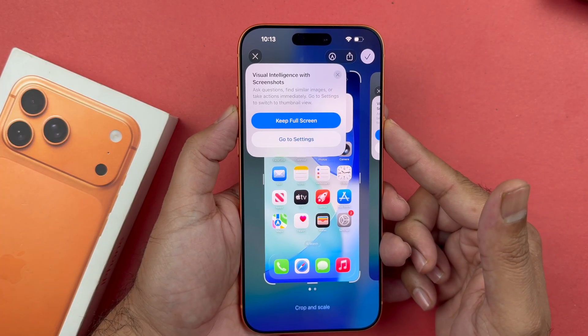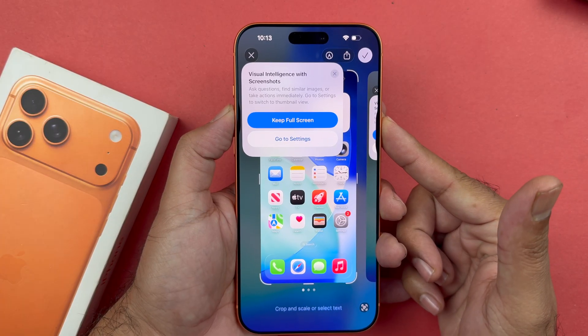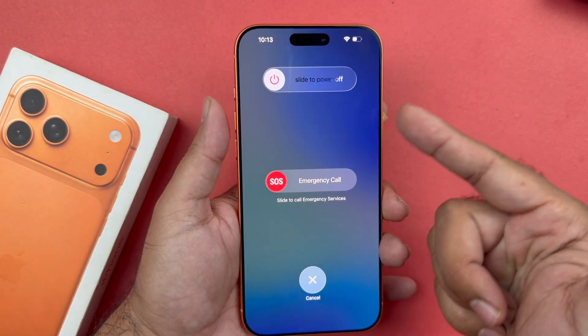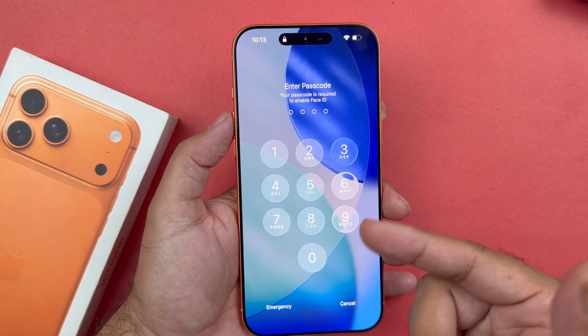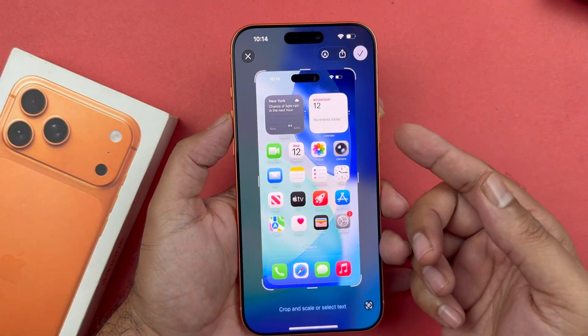Do note that if you press and hold both of these buttons, the power menu will appear. So you just need to press and release them immediately in order to take the screenshot with this method.